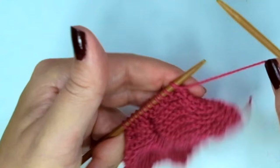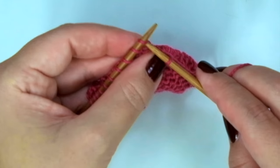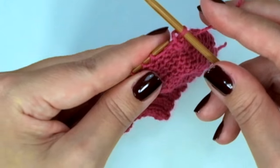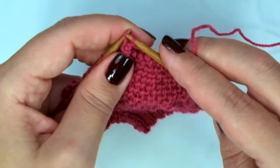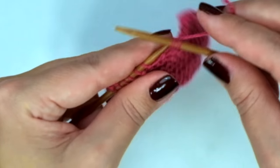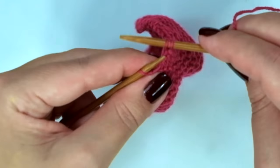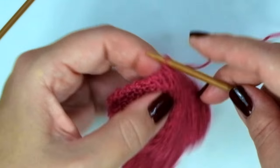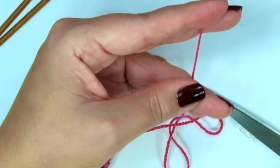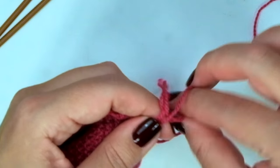Now we are going to bind off knitwise — that means knit the first stitch, knit the following one, and pass this one over this one. Knit, pass over, knit, pass over, until the last one. Pull and leave a nice tail, then pull the yarn through this last loop.